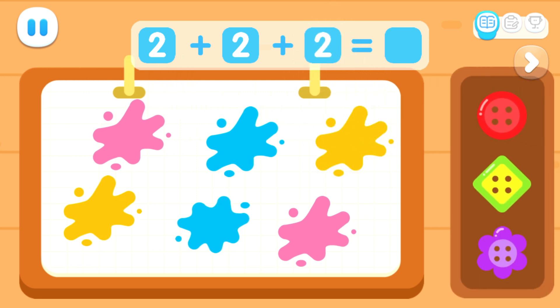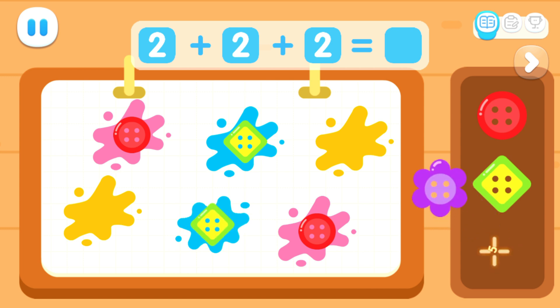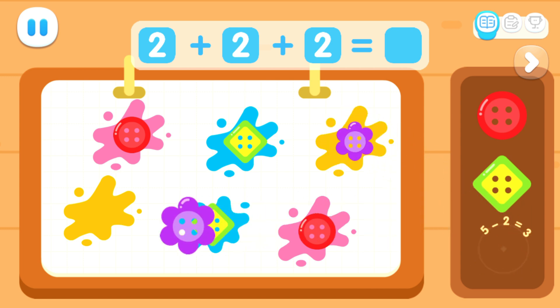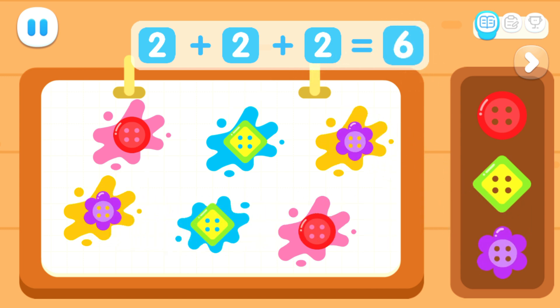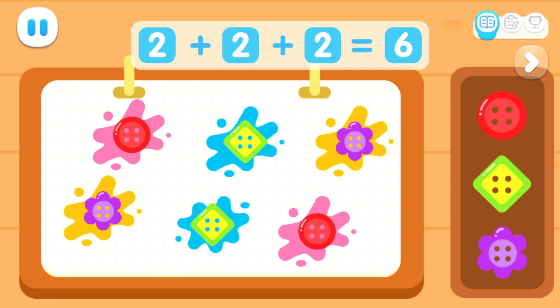Now decorate the flowers with buttons. One, two, three, four, five, six. Two plus two plus two equals six.